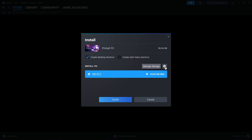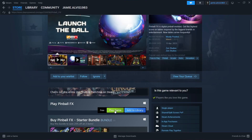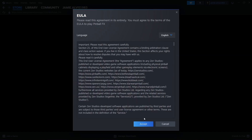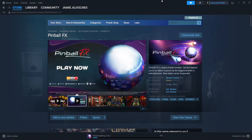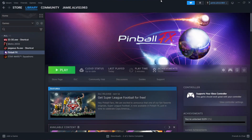If you want to change the install path, you can go to Install and Manage Locations. But I'm going to install it by default to my C drive — just hit Install and Accept and wait for it to install. That's a pretty big file: around 35 to 40 gigabytes to download Pinball FX, which took me around 15 minutes.